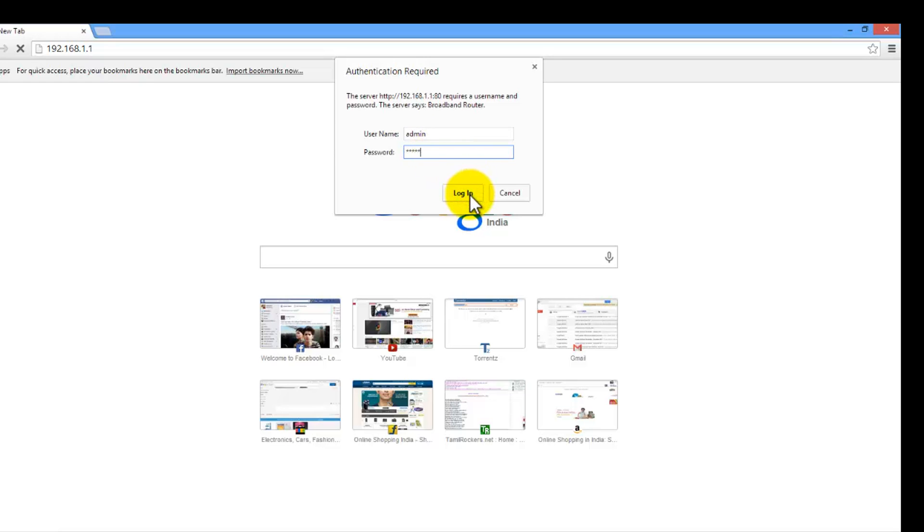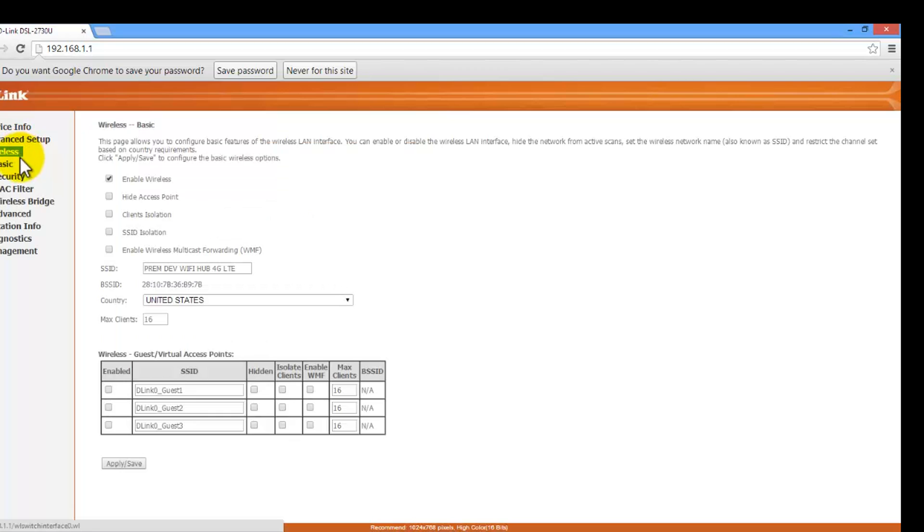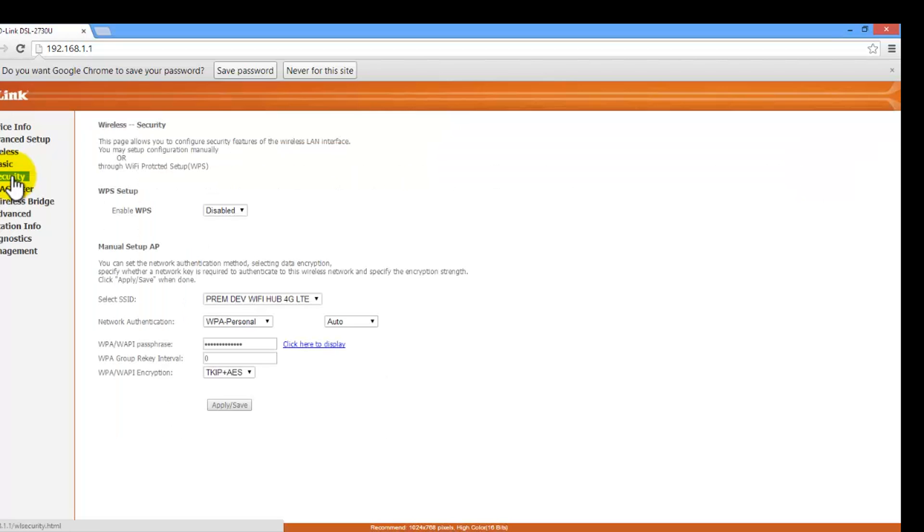After logging in, you will see a window like this — this is the interface showing device info. This is the 2730U; if you have a different model, the interface should be similar so you can follow along. Click on the wireless option, then click on security. Don't change anything else, as it will stop your internet.